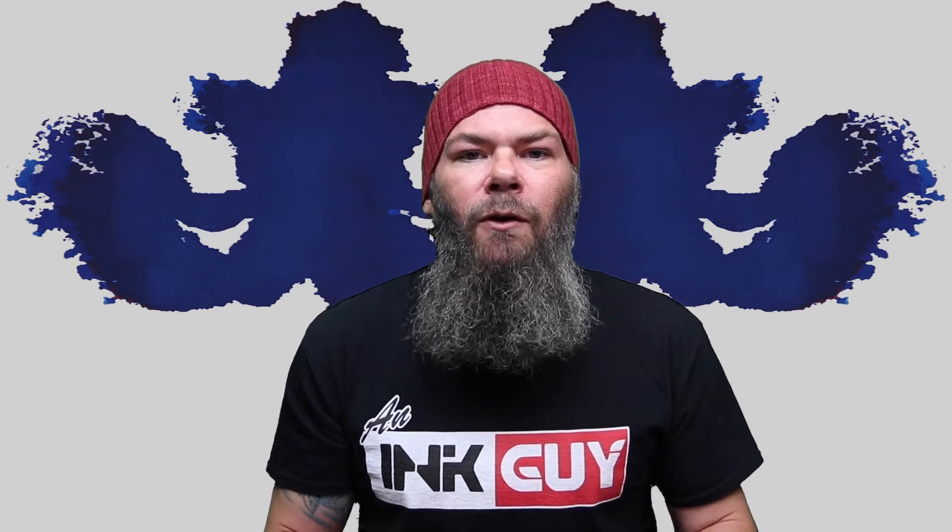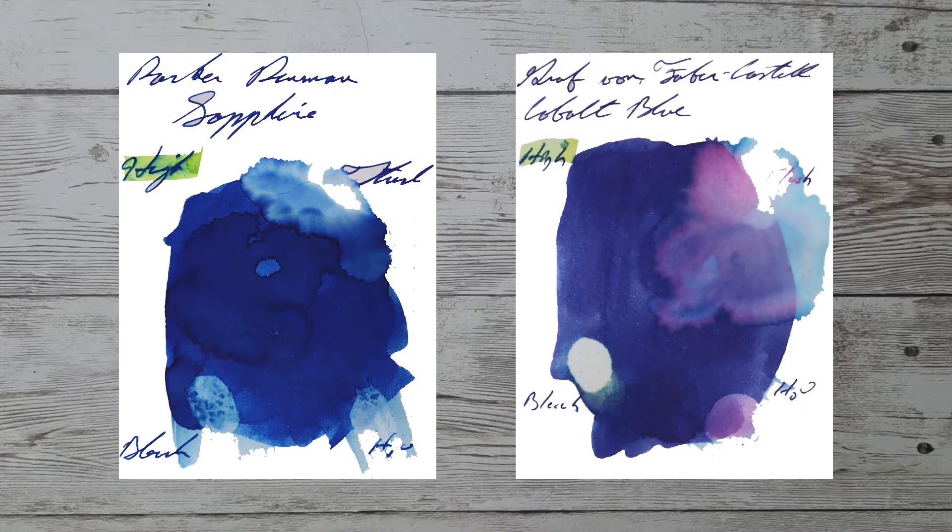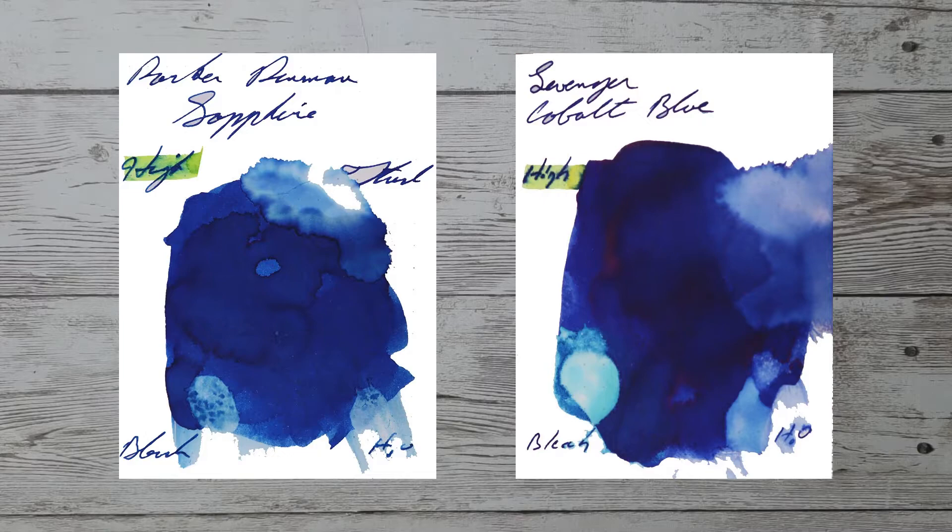With over 1,000 inks reviewed, let's take a look at some color comparables. Here is Ackermann's Number Five. Here is Graf von Faber-Castell Cobalt Blue. Here is Levenger Cobalt Blue. Here is Noodler's Baystate Blue.